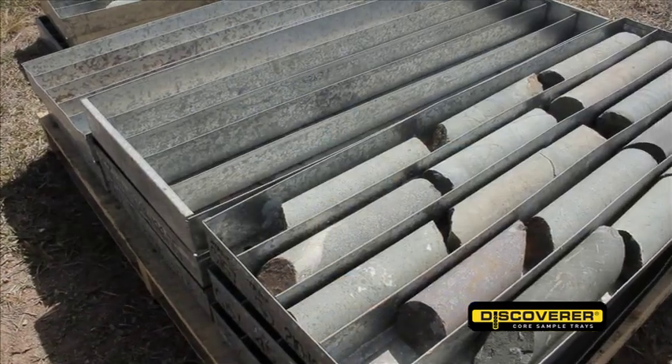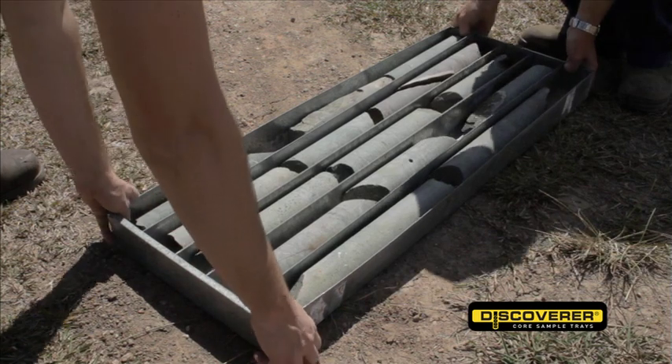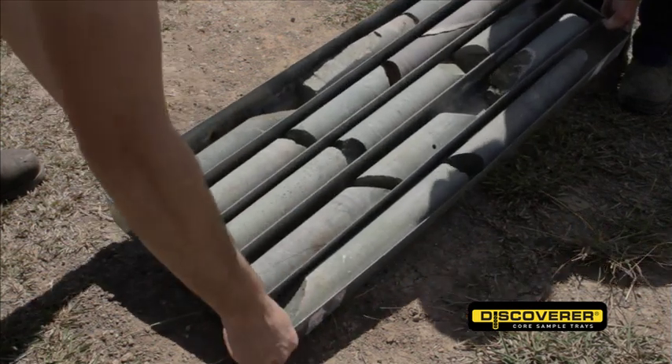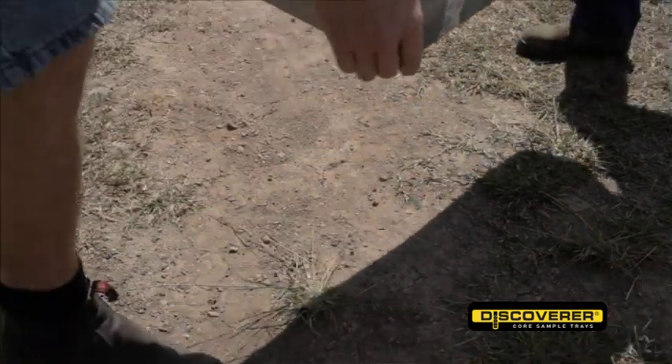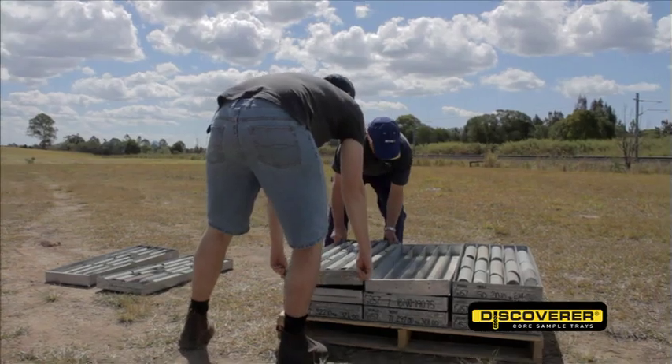Many countries around the world still use galvanised steel or wooden trays. These older design trays have many disadvantages when compared to the Discoverer. The galvanised trays and their lids get very hot when left in the sun, making them extremely dangerous to handle.